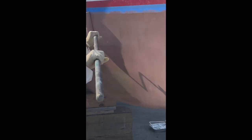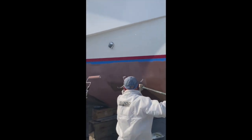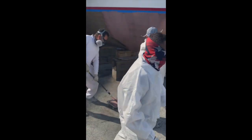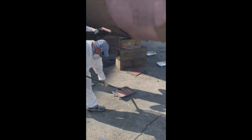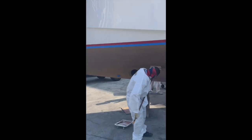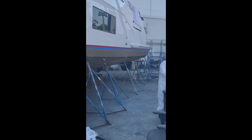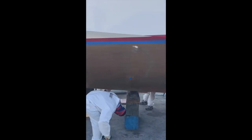Copper coat has one final step that's not usually done on most bottom coats. When the epoxy dries you have to let the copper rise to the surface so that it'll do its job effectively. Before you put the boat in the water, it's important to take 320 grit sandpaper and go over the entire painted surface to take off the sheen and expose the underlying copper layer — that's really where the protection comes from. It seems like a longer process than most bottom painting, but copper coat can last a minimum of five to up to ten years if it's taken care of, depending on the waters it's in.